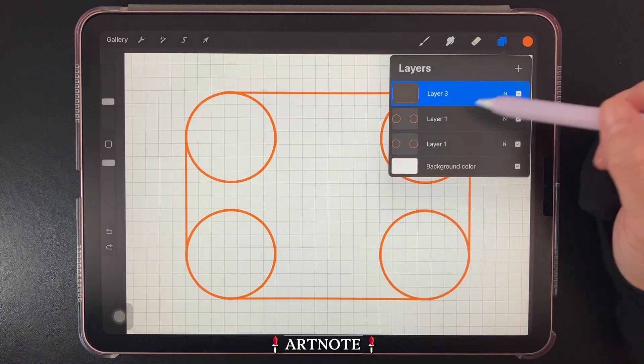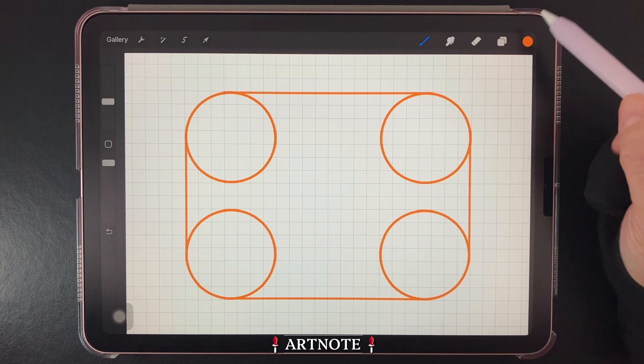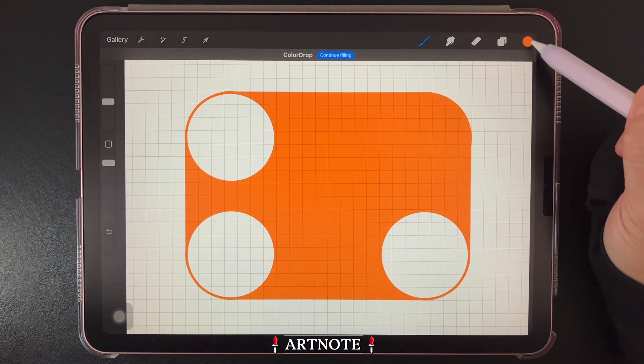When you're happy with the lines, go back to Layers and merge them all together. Then you can fill in your shape like so.